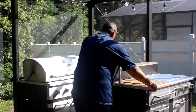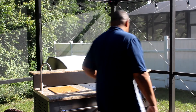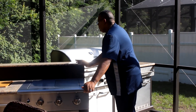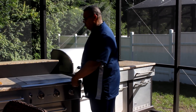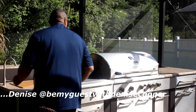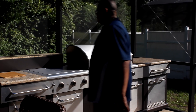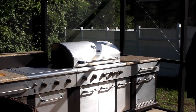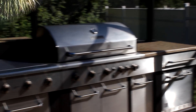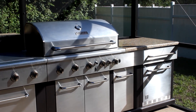My only regret with this Master Forge grill is not purchasing the corner piece — it is no longer available. With the corner piece, we would have been able to make this kitchen in an L-shape. I have to give a shoutout to my sissy Denise over at Be My Guest with Denise, because she has this grill and I got the idea to purchase it from her. You just cannot beat the price of these kitchens at Lowe's.